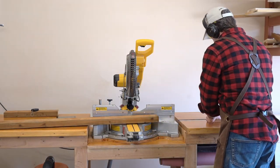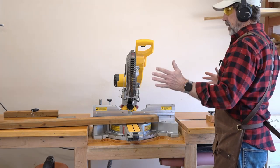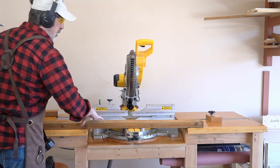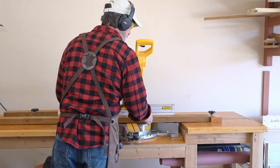The first thing I'm going to do is set my stock back up to 23¾. I'm glad I got this long miner saw station — it makes it so much easier to cut this long stock. I bought this outdoor decking wood in 10-foot lengths, and I'm going to need 8 of these.